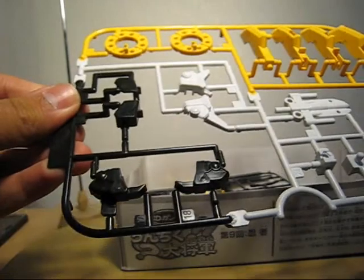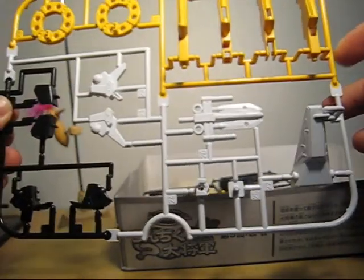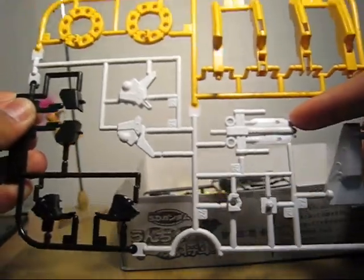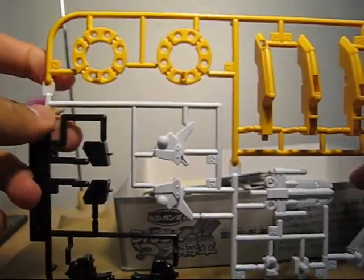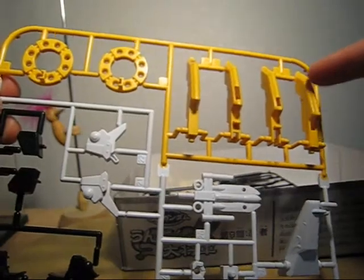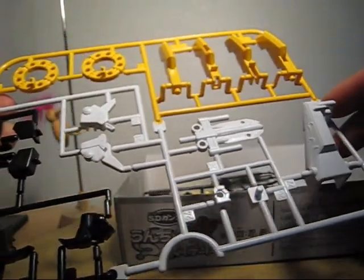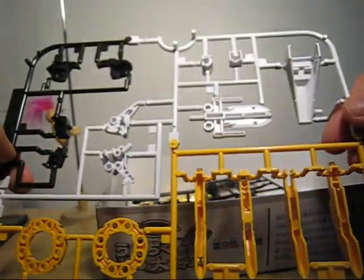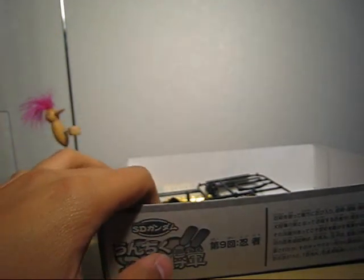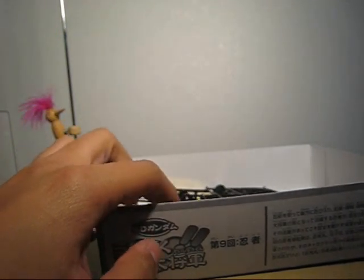Next one. I guess this is a weapon — looks like a barrel. And I guess this is a part of the shuriken. This might be a shoulder armor. And I guess this is another weapon — interesting. I'm wondering if someone uses the same design or molds for the weapons.